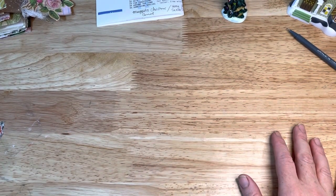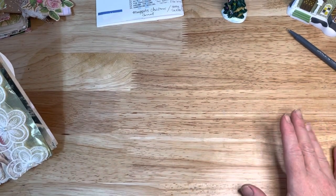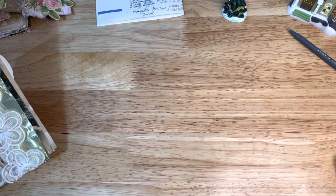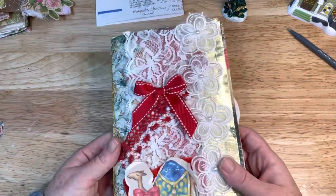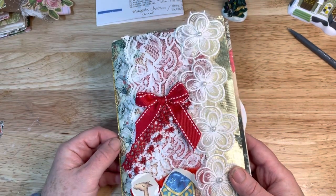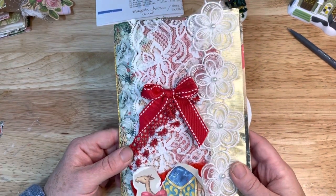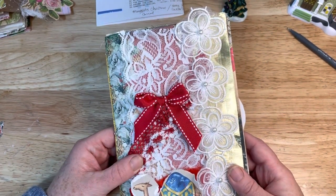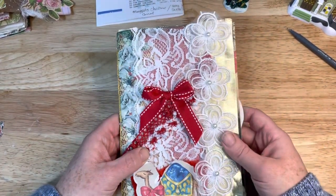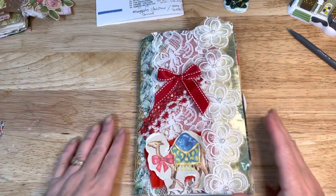Hi everyone, this is Rachel with Razzle Crafts. If you're new to my channel, I share what I craft — that's pretty much it in a nutshell. I'm into junk journals and some other kinds of crafts. I have a couple swap groups that I'm in, and I like shabby chic and a lot of different things — traditional. I'm not really into cutesy. So let's go ahead and get into this junk journal that I created this week.